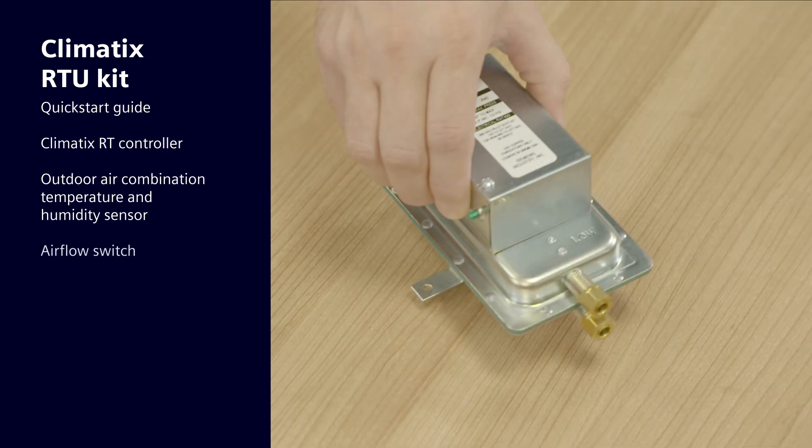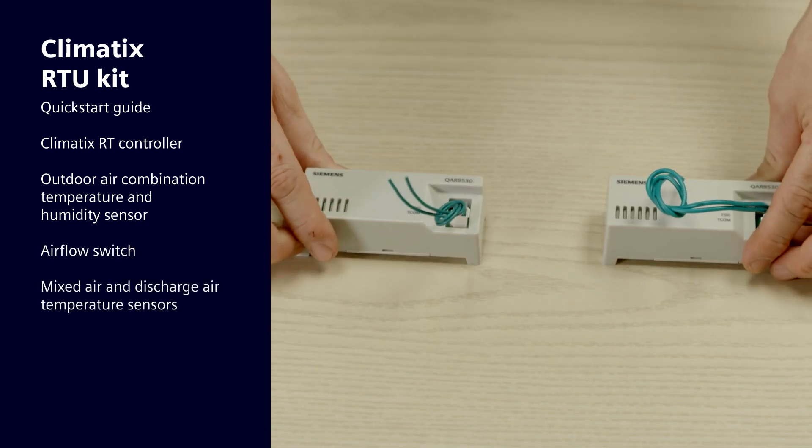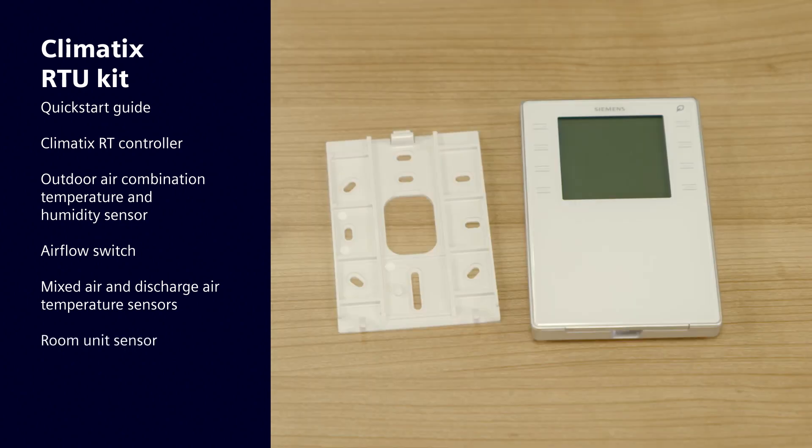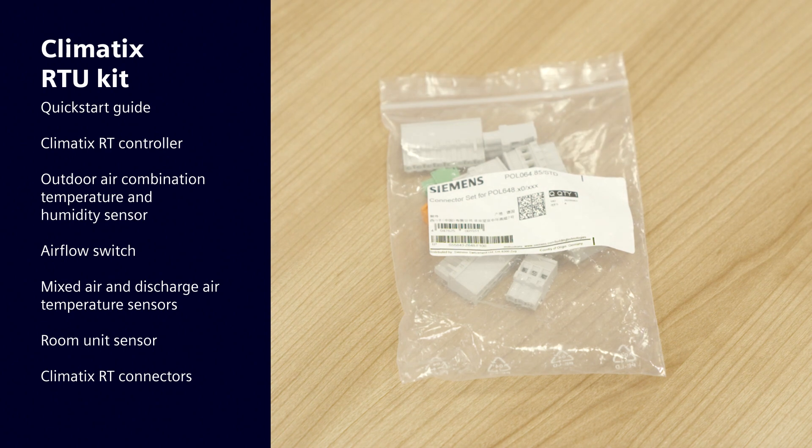Also included are an airflow switch for the filter, mixed air and discharge air temperature sensors, a room unit sensor, and Climatics RT connectors.